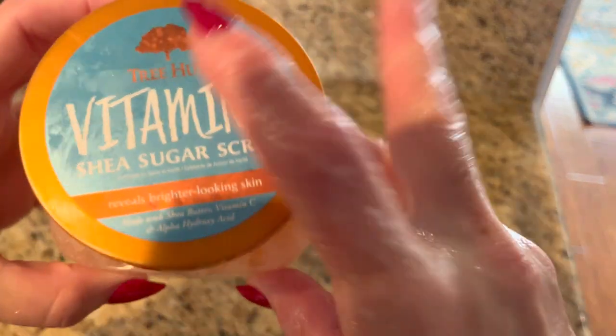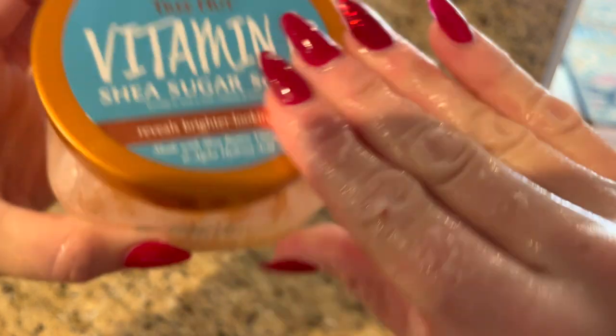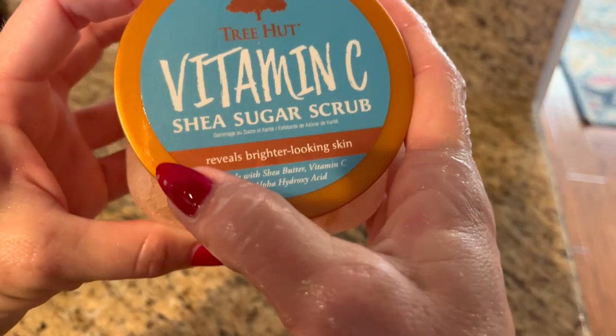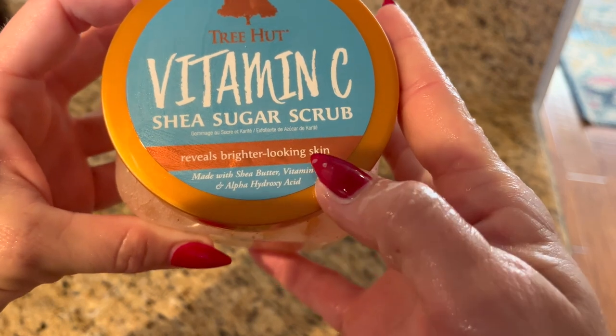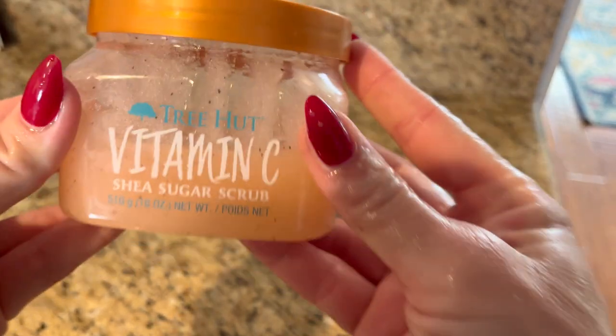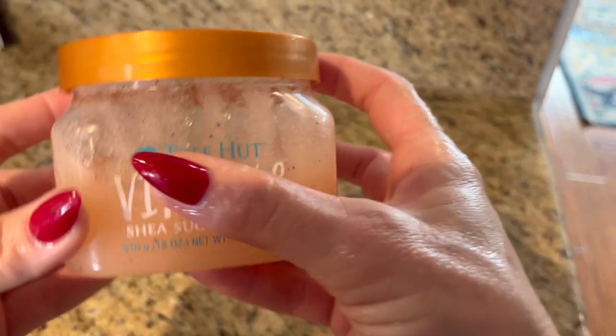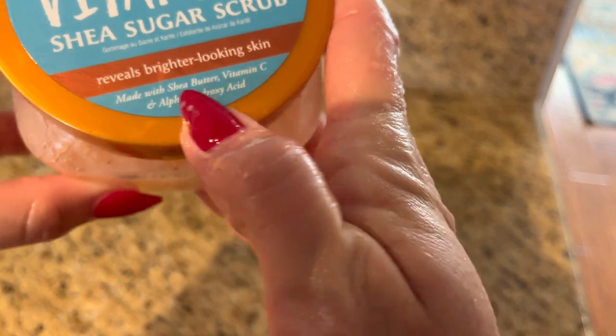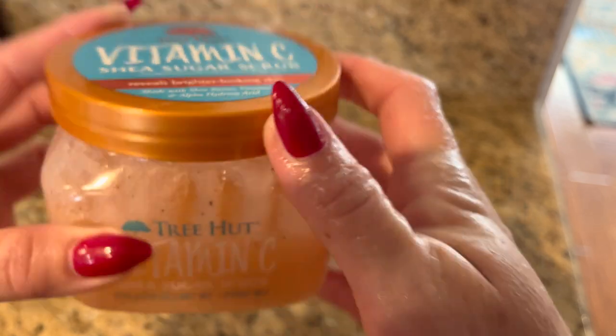This is the Tree Hut Vitamin C Shea Sugar Scrub — reveals brighter looking skin. I love this stuff so much. It has been a total game changer for me. It's made with shea butter, vitamin C, and alpha hydroxy acid.